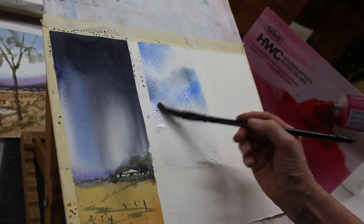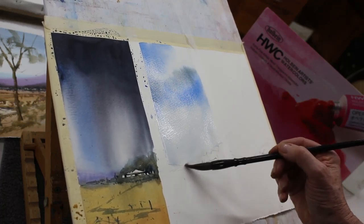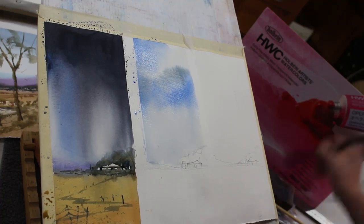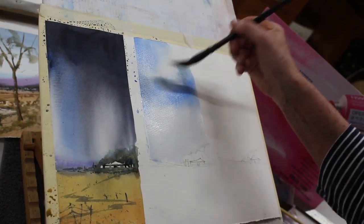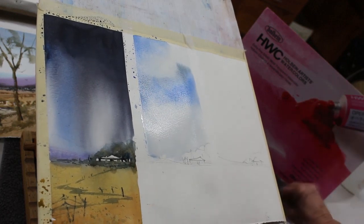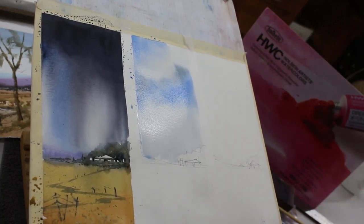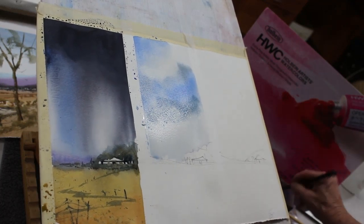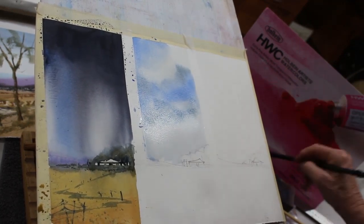Just dragging that cloudy haze down to the horizon and cutting in around the buildings and the vegetation again. That cloud is very very soft. If you want to lift out, dry your brush and use the ferrule — the part where the hairs join the shaft of the brush — really use it on its side to lift out that paint. If it's not lifting off, you've missed the opportunity while the paper was still wet. It needs to be fairly damp, otherwise you can't lift it up with your brush. A clean brush that's been rinsed dry should be able to lift off some of that pigment.